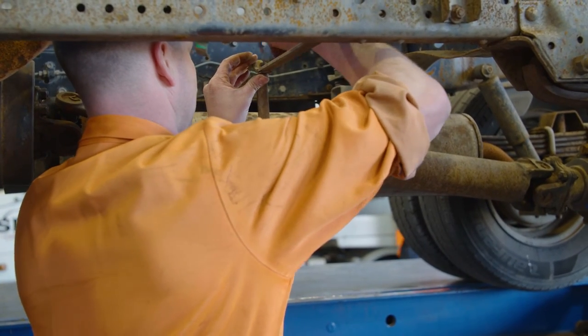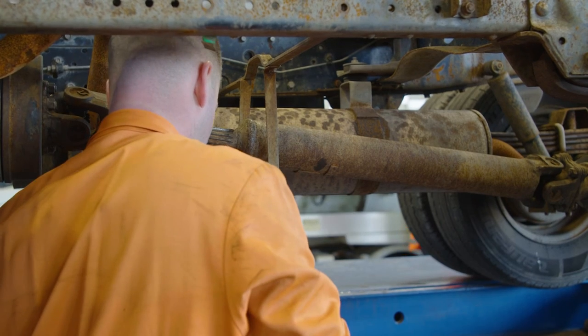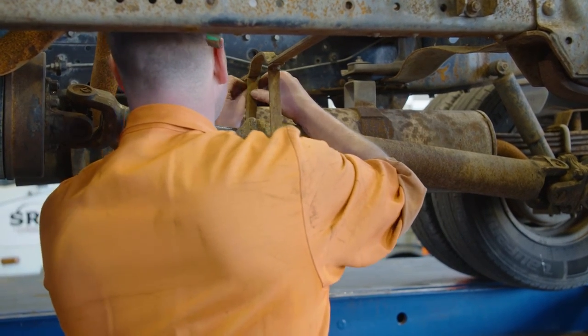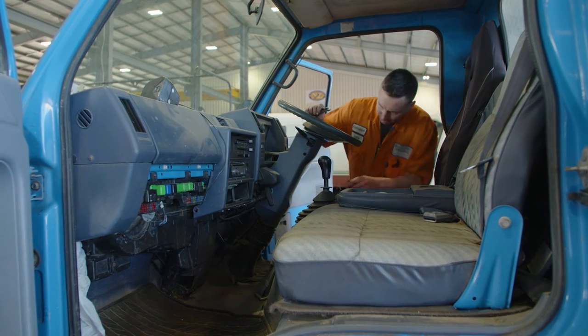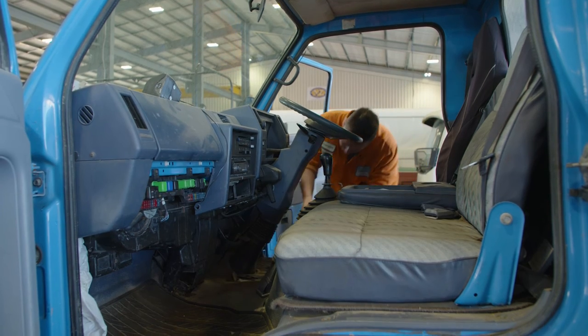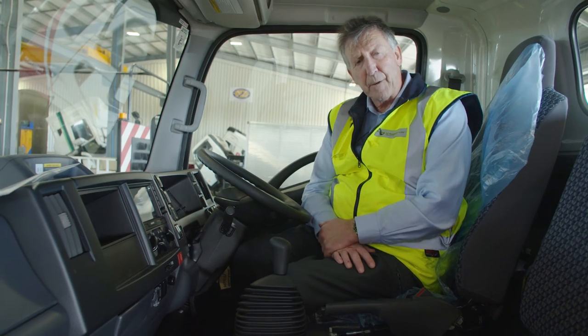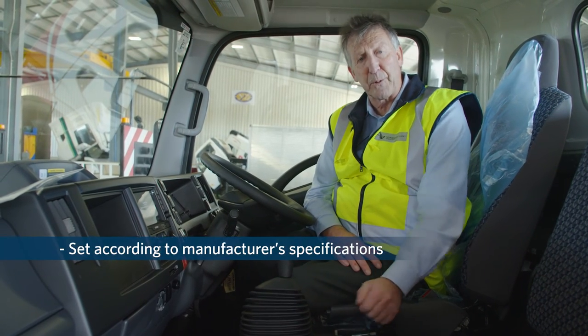Refit any components you removed to get the drive shaft out of the way. Again, follow the manufacturer's instructions and re-torque if necessary. The final part of the procedure is to make sure that you've got the correct adjustment at the cable end of the handbrake lever. At the end of the procedure you want to make sure that the brake is set to the manufacturer's specification.